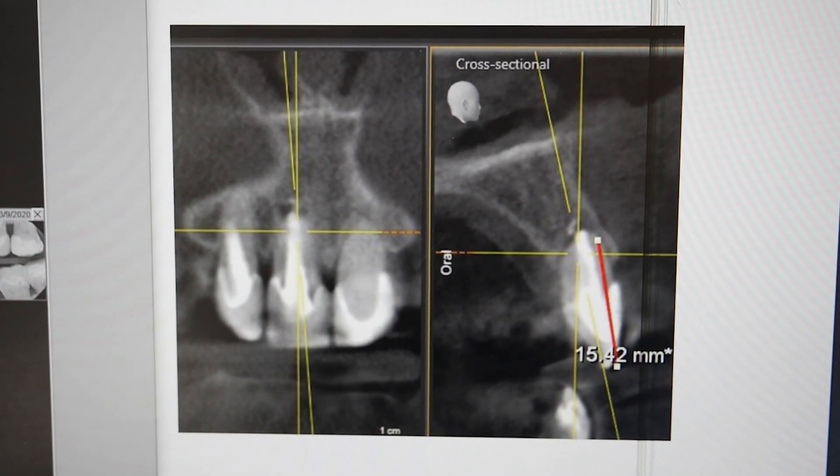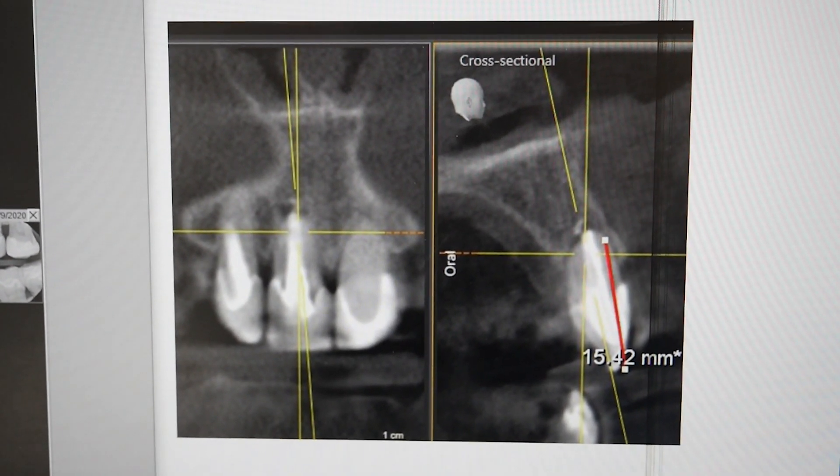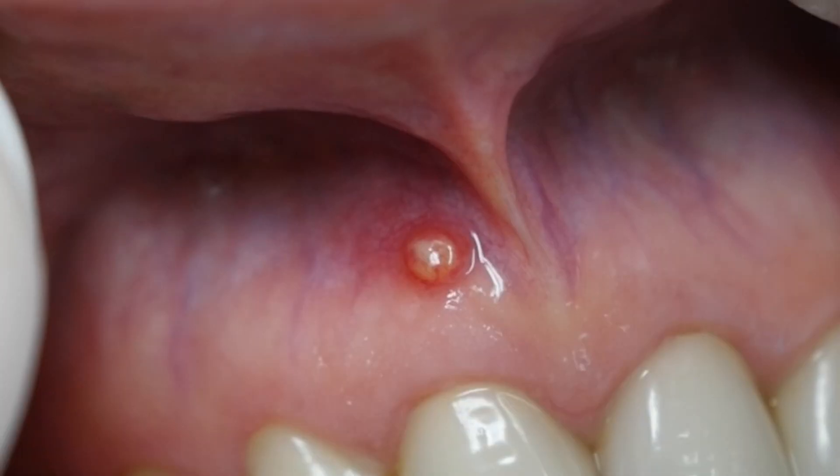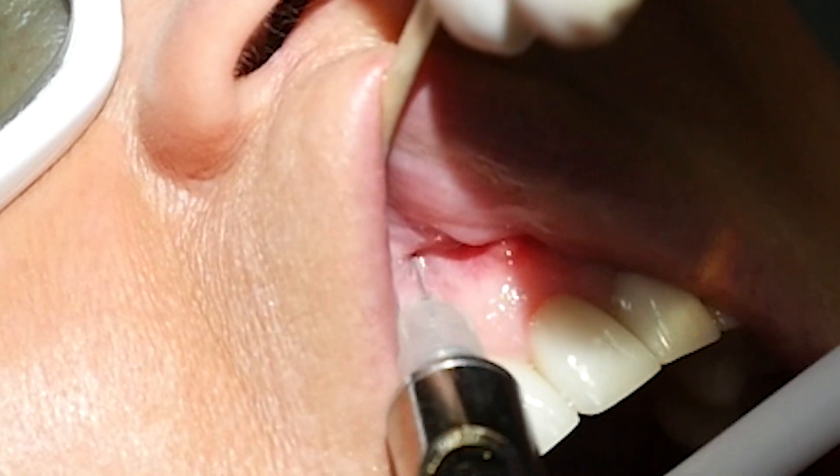A 3D scan, also known as a CBCT study, is performed, establishing the exact location of the lesion. The short nature of the root necessitates a full flap.